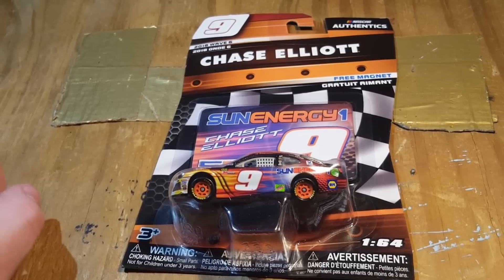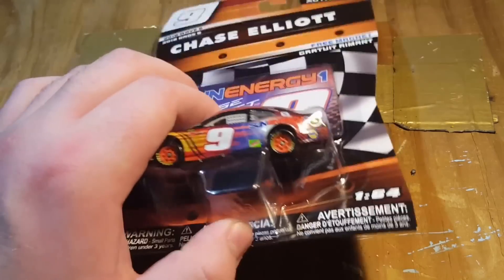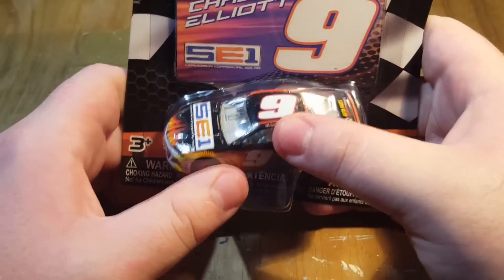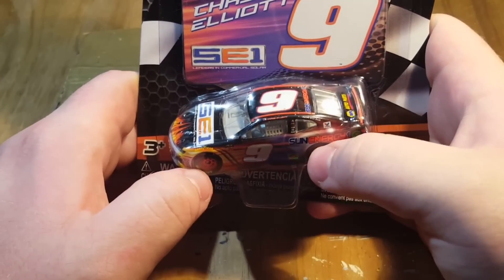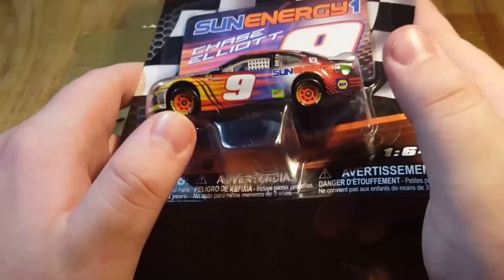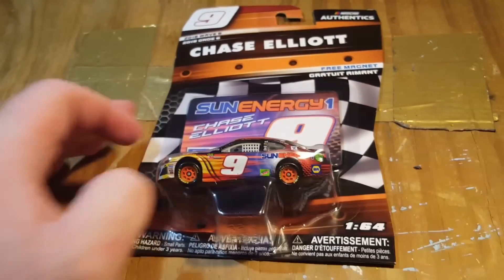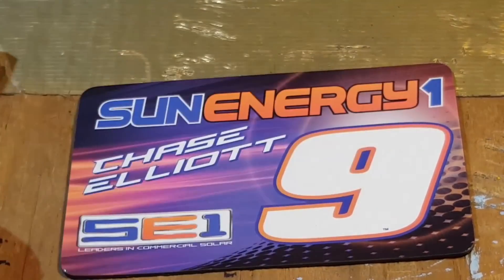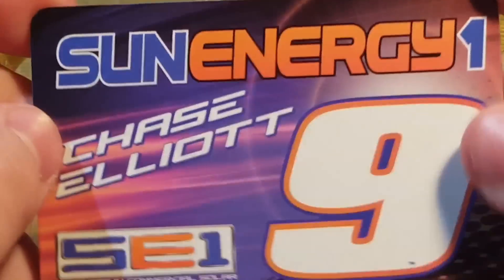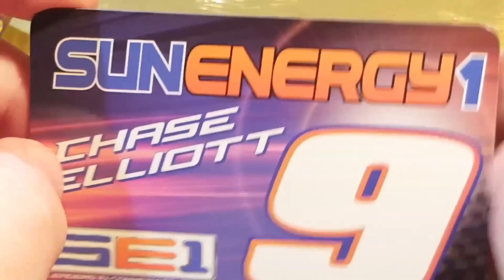Chase Elliott's number nine Sun Energy 1 — which is kind of ironic because they changed it for the Watkins Glen race and they actually won in it. I do like the Sun Energy 1 scheme. I have two from 2017 — one from Authentics and one from the Gold Series. I like how they kept it with the nine. Looking at the magnet: Sun Energy 1, Chase Elliott, SC1, number nine. Really cool little design in the background with the sun logo.